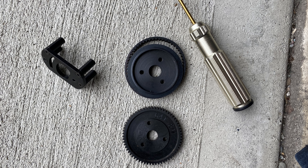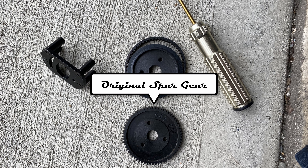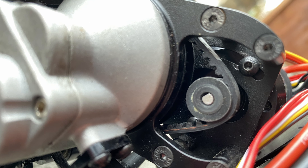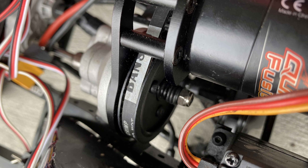The installation was a breeze. All you have to do is take off the original spur gear, install the new metal spur gear, put the belt over it, and install the new 13-tooth pinion gear on your motor. Make sure to tighten down your motor and check the rubber belt to ensure it isn't too tight.